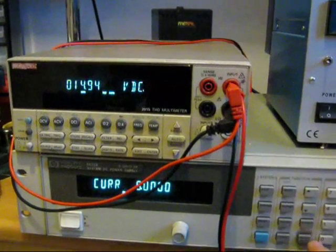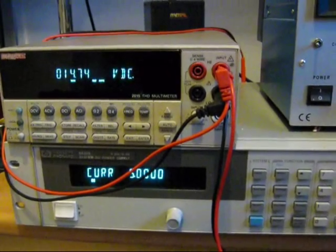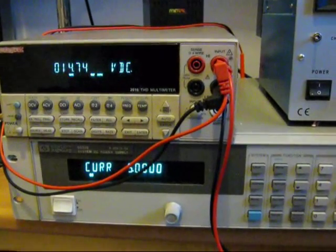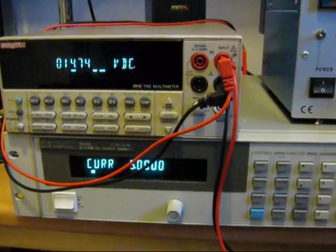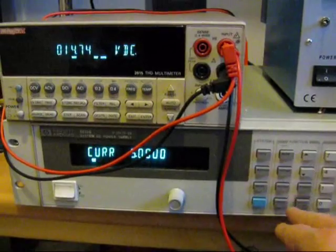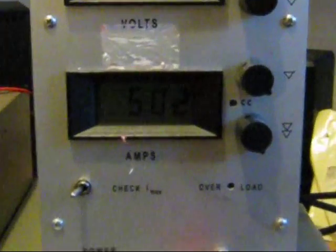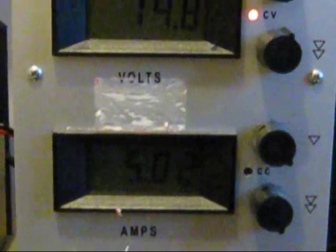If I just turn that output on, you can probably hear the power supply being used as a load. You can hear the fan on that come on. If I turn it off again, let's just zoom in on the meter — you can see that it's now delivering 5.02A.